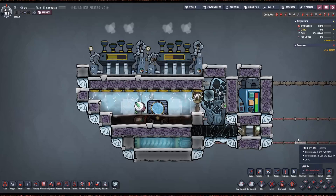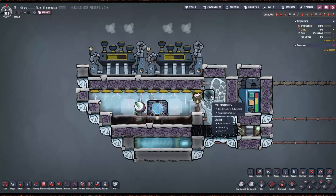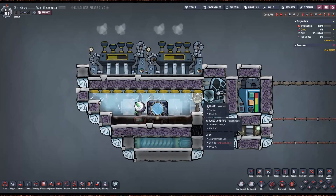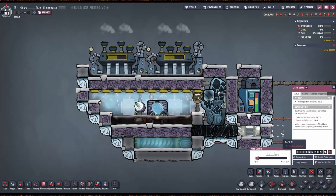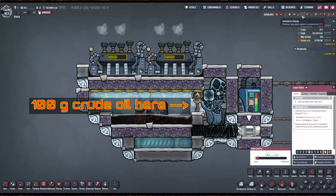The key here — critical to make the pump work — is this granite tile. We have a tank, just full of water, and through this valve we pump 0.1 grams per second of water.